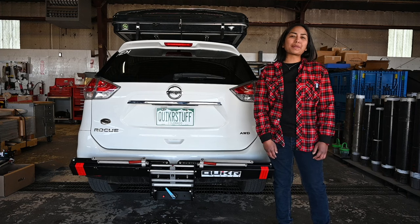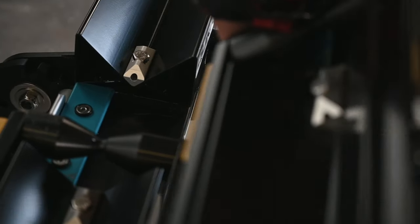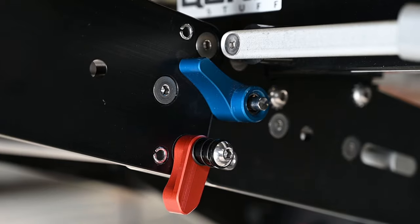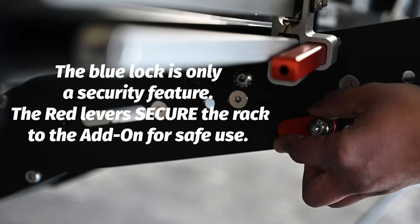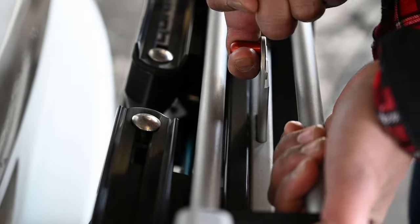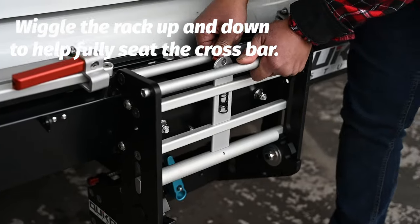Now that we have the base rack properly installed, let's go over installation for an add-on. Grab the add-on by the center and couple the protruding hooks with the silver bars on the base rack. You want to firmly snap the add-on into place to ensure proper engagement. Once the add-on is in place, simply engage the red latches on both sides and press in the barrel lock, just like the hitch. It is critical to engage these red levers properly or the add-on tray will disengage from the base rack when driving. To move the rack up or down, hook your finger around the red trigger and pull towards you. When lowering the rack to load bikes, always ensure the release bar seats fully on both sides by wiggling and pushing forward on the trigger.